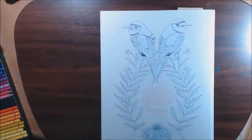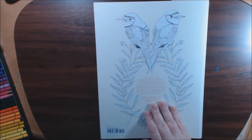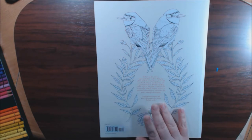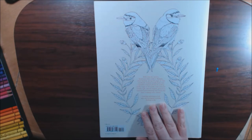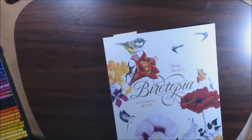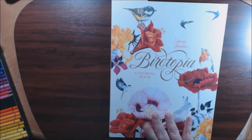This is a really big book. It's nice card stock, heavy quality. It is 12 and a quarter by 9 and a quarter. It's by Daisy Fletcher, Lawrence King Publishing.